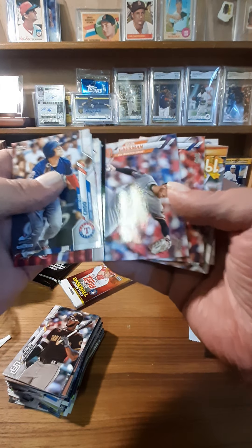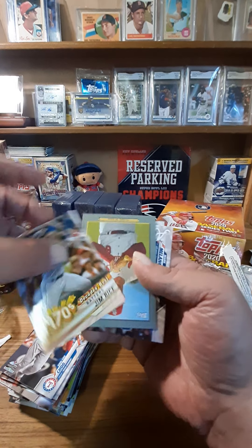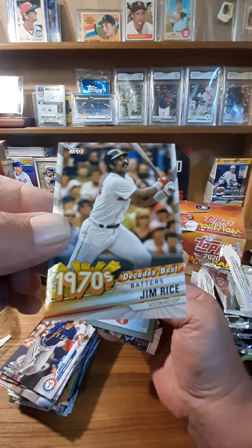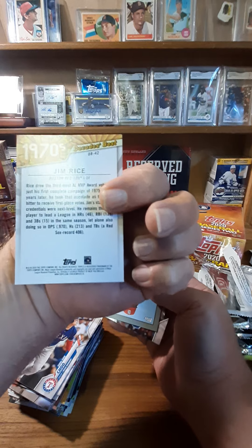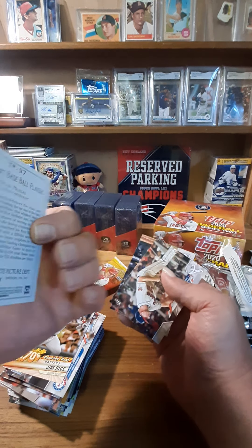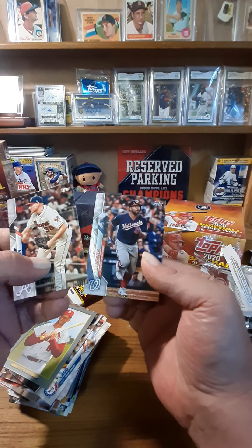Karinchak rookie. Jordan Hicks. Here's one for my Red Sox PC — and I'm getting ready to start the Jim Rice by-year. I'm looking at a couple of his '75 rookies on eBay right now, so that's a nice one to add to that. And our Turkey Red is Stan the Man — Musial — very nice. Melancon and Howie Kendrick.